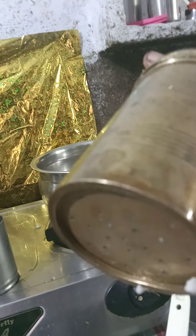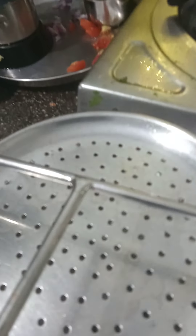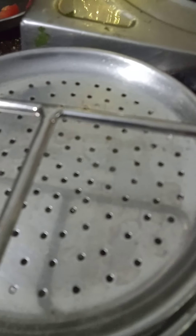I just need to screw it a little bit and then the idiapam comes out from here. This is how it comes when you screw it. I will apply a little bit of oil on this — these plates also require oiling. I have applied the oil.